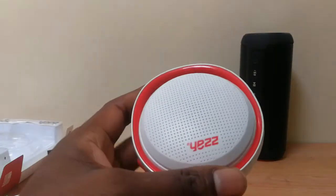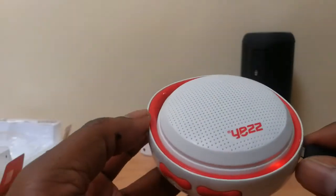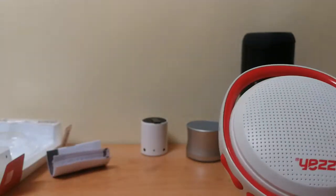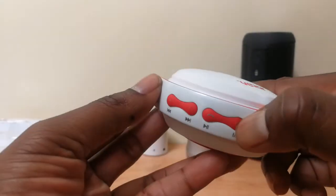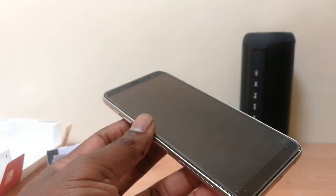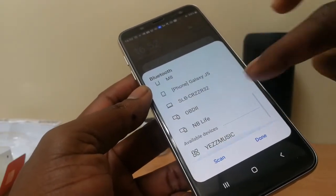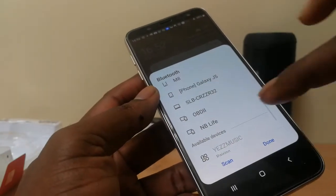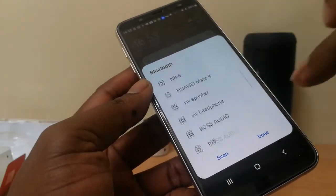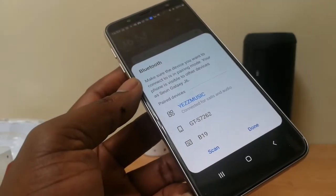Having said all that, let's go ahead and hook it up to our cell phone and see how good this sounds. One advantage is that you can use almost any USB cable to power it up, but it's recommendable to use its own USB cable. So we go ahead and turn it on, locate it on our cell phone — the Bluetooth pairing is on — and there it is. We stop pairing, item paired, connecting phone calls and audio connected. Let's see how this item sounds.